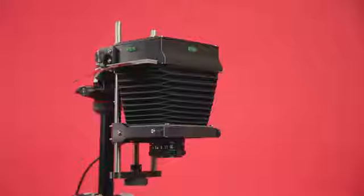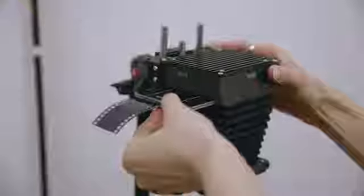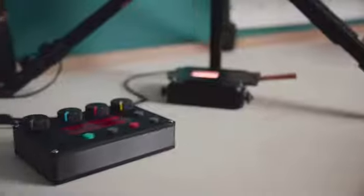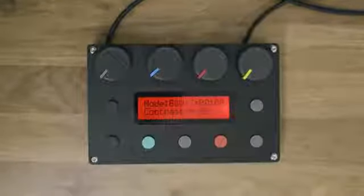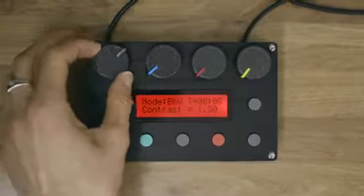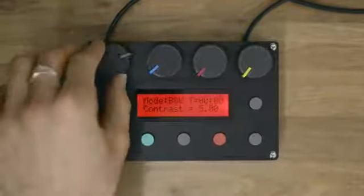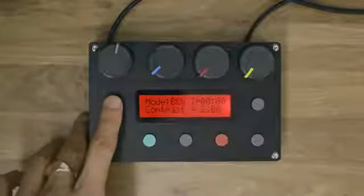Once you are set up, it is easy to get your negative into focus. The mechanism uses high quality linear bearings and automatically locks in position so you can quickly get tack sharp prints. The controller has three modes. The first is black and white, for making black and white prints — you can do this from black and white or colour negatives. In this mode you can adjust the contrast of your print with the contrast control dial. It has the full range of multi-grade filters built-in from double zero up to five.